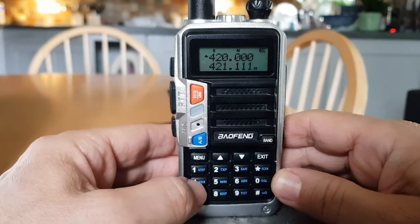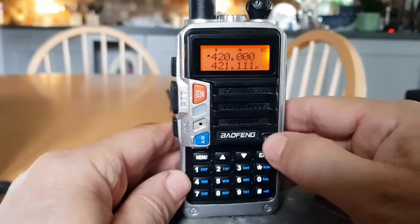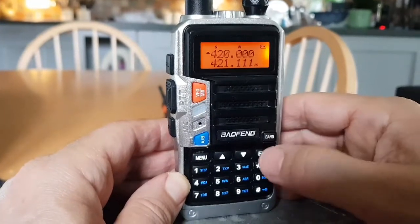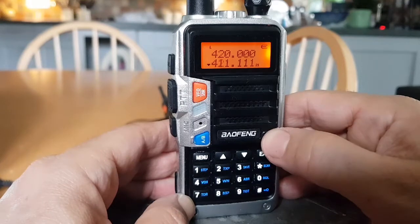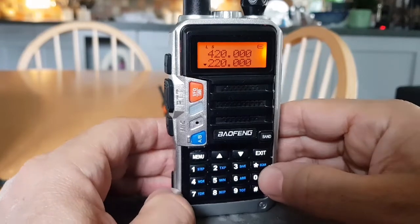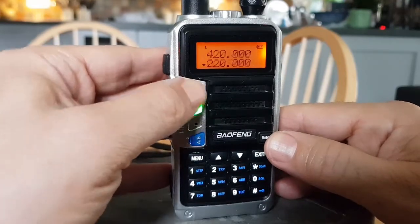On the front you've got the number buttons which do work, so I can put in the frequency. I've got band one in now — this is a triple band radio, so you've got two meters, 70 centimeters, and on the B band it does 220 megahertz. This radio is about 25 pounds to buy.